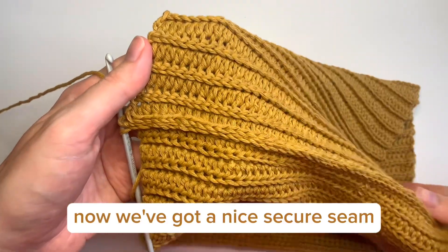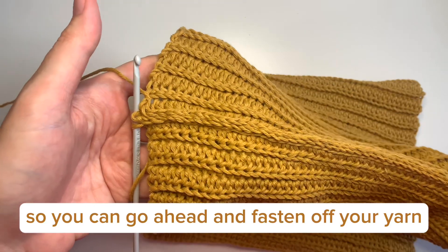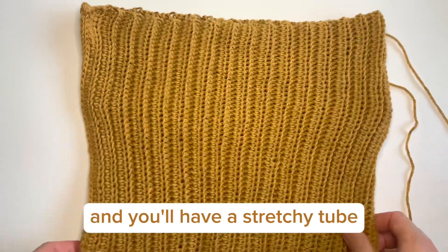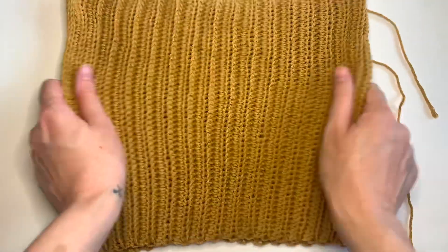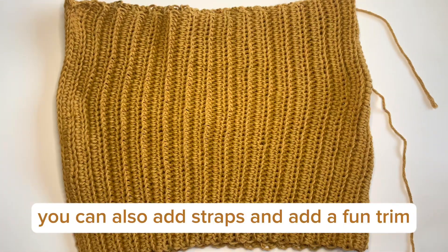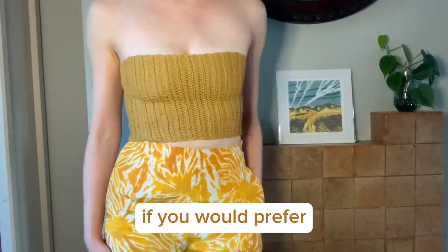Now we've got a nice secure seam, so you can go ahead and fasten off your yarn. Weave in your ends and you'll have a stretchy tube which you can wear as a bandeau top. You can also add straps and a fun trim if you would prefer.